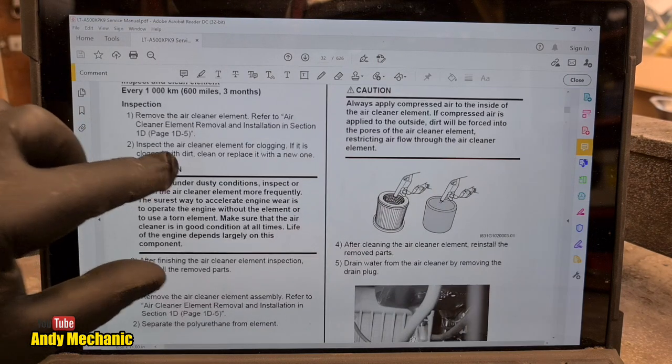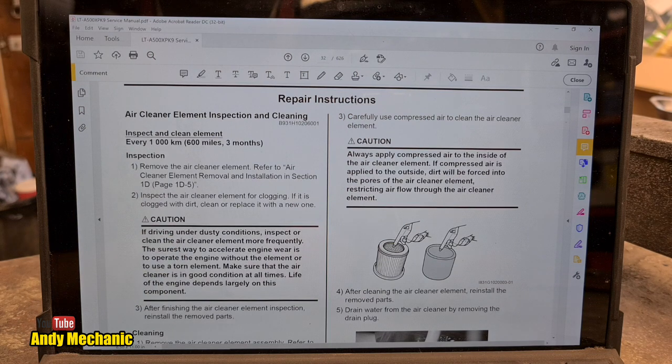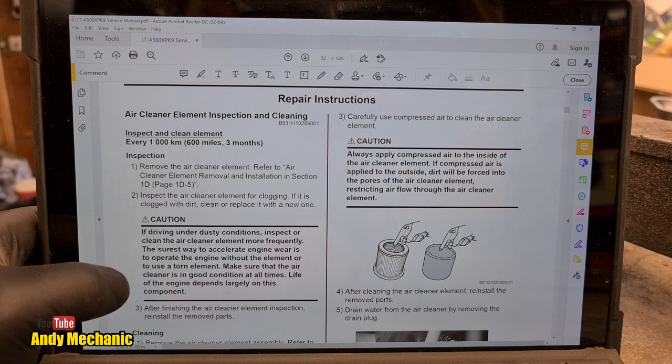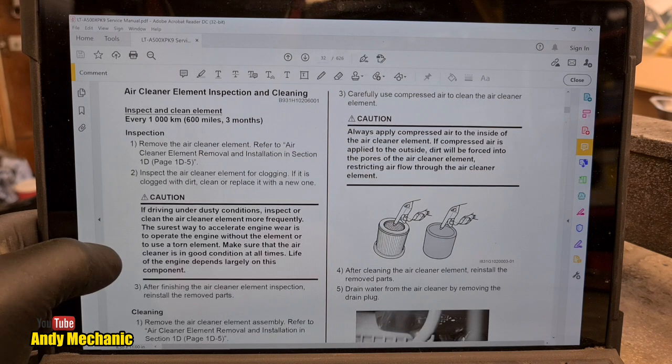In the service manual it states: air filter element inspection and cleaning every thousand kilometers or 600 miles or three months, whichever is the soonest. Obviously in really dusty conditions you've got to do it a lot more.